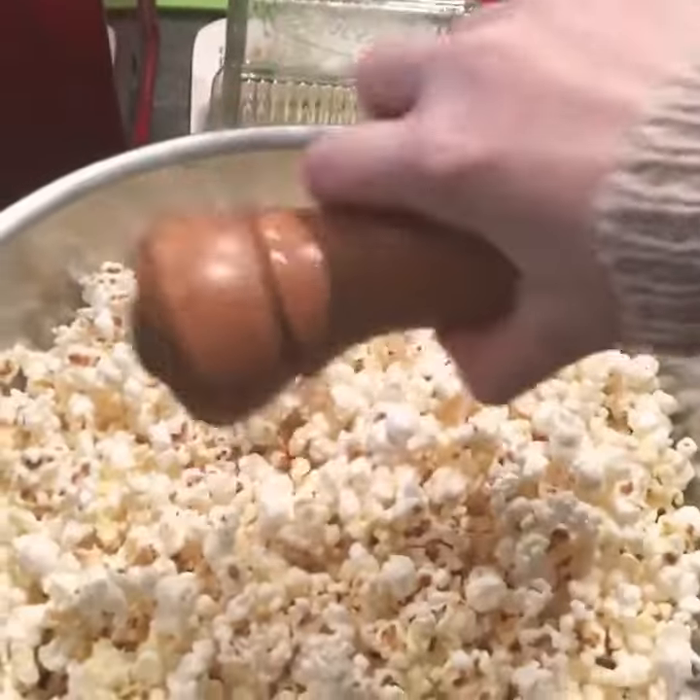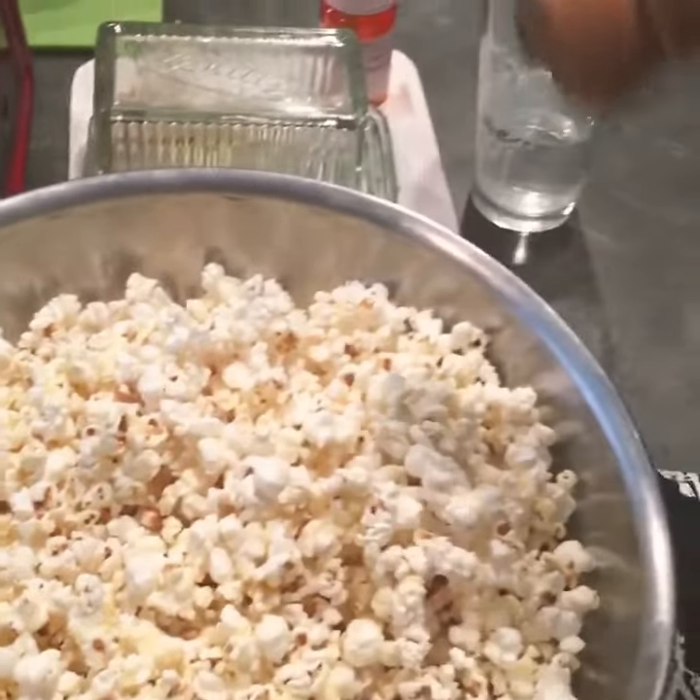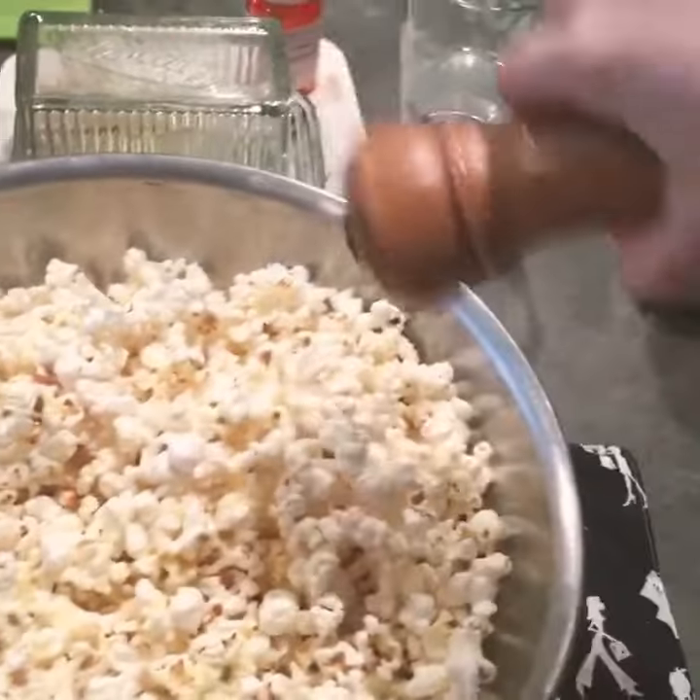Now we take our salty. There's a rule — there's never too much salt. I've got popcorn.